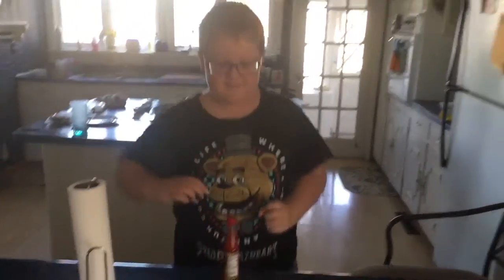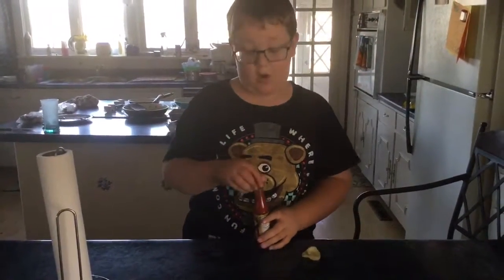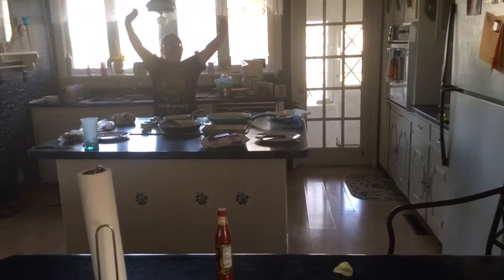So anyways, we're going to try this. This is cayenne hot sauce. And just so you know, we're in our kitchen.